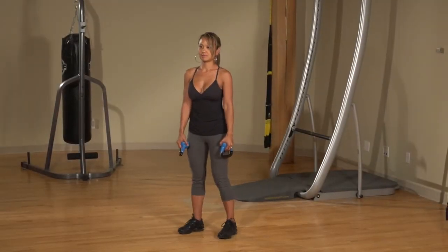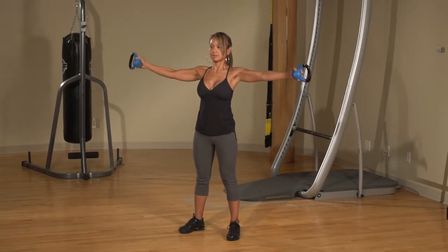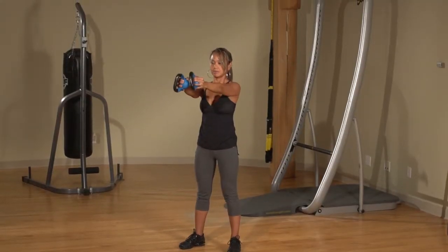Stand with your feet shoulder-width apart. Lift weights over your head, then, keeping your arms straight, lower them out to the sides at shoulder height. Bring the weights to meet in front of you, then back to the sides at shoulder height, and back up over your head.